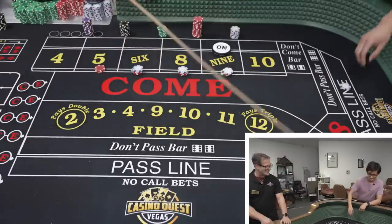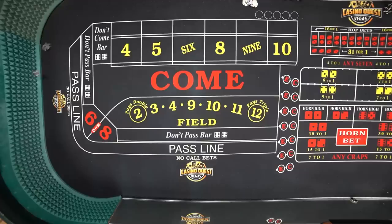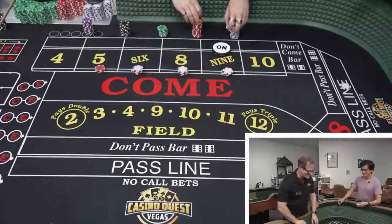That's a six. Now we've got the six, eight, and nine — target practice is in play. Five — a five is working down the numbers, everybody. This could be an exciting roll.